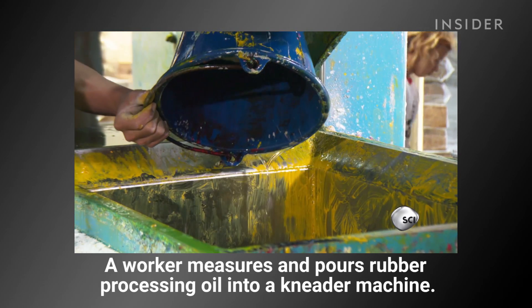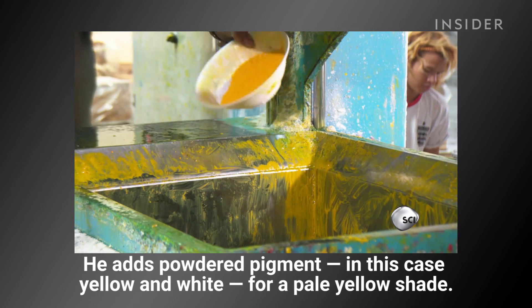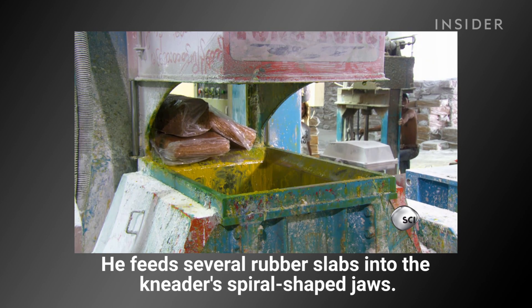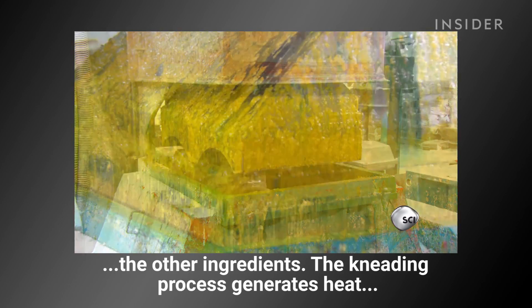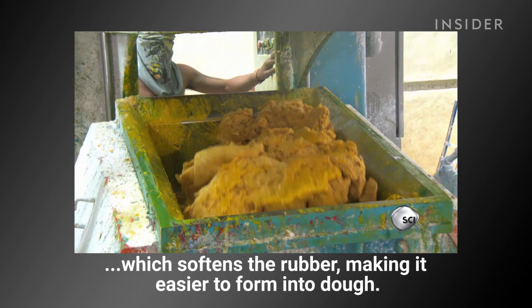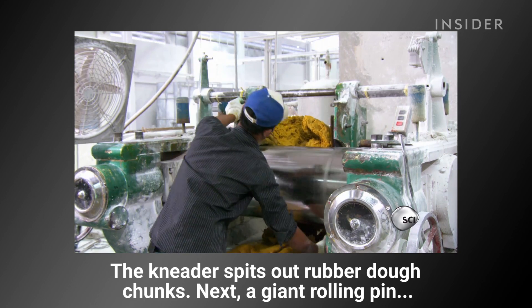A worker measures and pours rubber processing oil into a kneater machine, then adds powdered pigment — in this case yellow and white for a pale yellow shade. He feeds several rubber slabs to the kneater's spiral-shaped jaws. The spiraling blades intersect to break up the rubber and blend in the other ingredients. The kneading process generates heat, which softens the rubber, making it easier to form into dough.